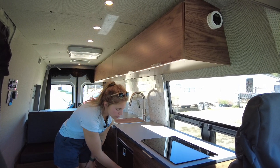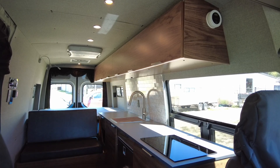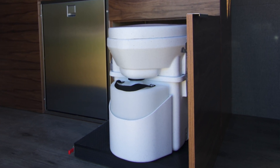Closing out this area we have storage for our Nature's Head composting toilet. When we open up this cabinet it's on 500 pound locking slides — you can just pop it out, use it as needed, and pop it back when not in use.